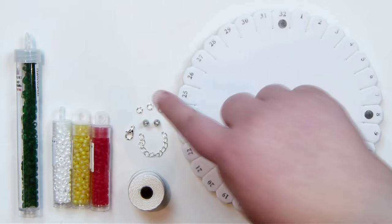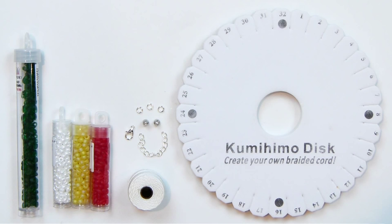And then we have the findings: Kumihimo ends, extended chain clasp, and jump rings. So let's get it all together and let's get started.